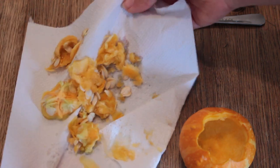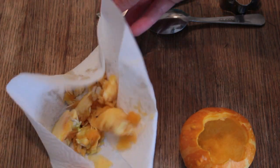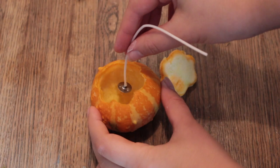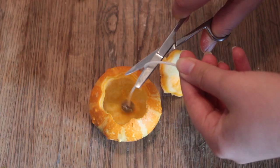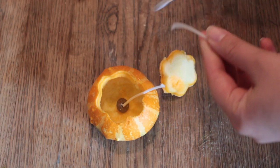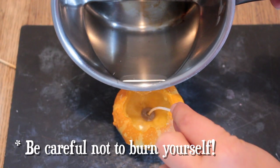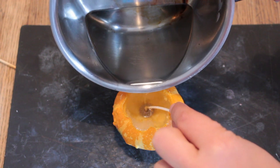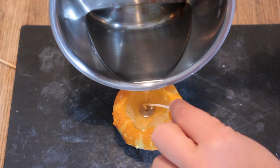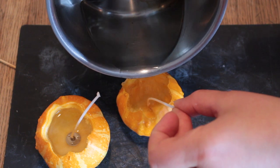You can save the pumpkin seeds if you want and create a delicious snack, but that's really up to you. Now take your candle wick and place it inside the pumpkin, and if it's too long just cut the excess off. Take your candle wax and melt it, then gently pour it into the pumpkin. Be careful not to put too much in because it might overflow. Now create as many of these pumpkins as you'd like.